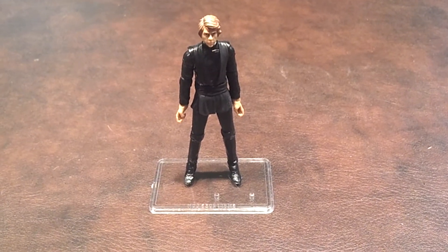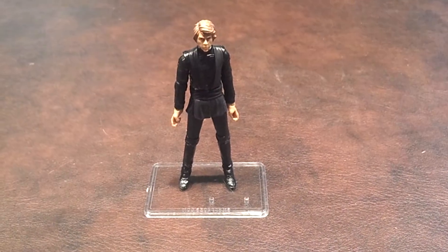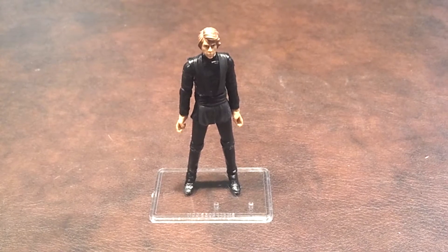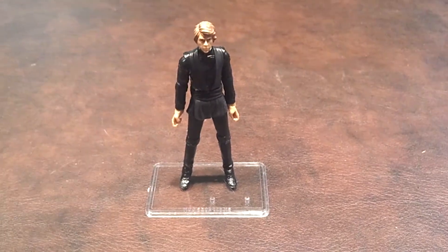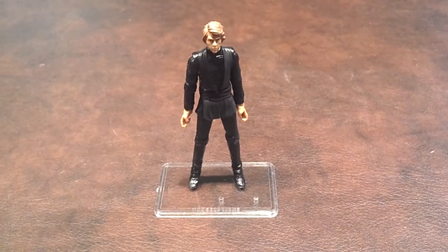Here's a quick review of the Luke Skywalker Lightsaber Construction figure that was produced by Hasbro as part of the Star Wars Vintage Collection line of products. I picked this up from BigBadToyStore.com for a clearance price of $6.90.